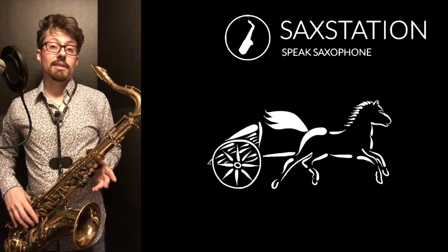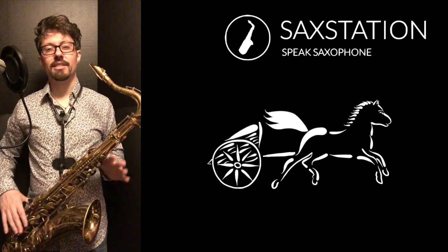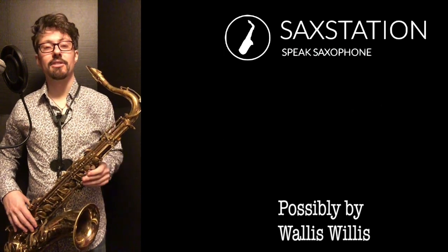This song is an American spiritual. It's from the 19th century. You can read a little bit about the history. Some of it's kind of unknown because it was a while ago, and some of it's based on what people heard and sang about the song.